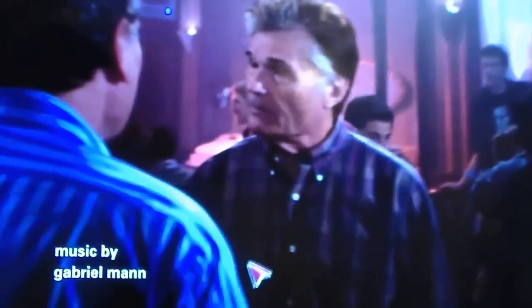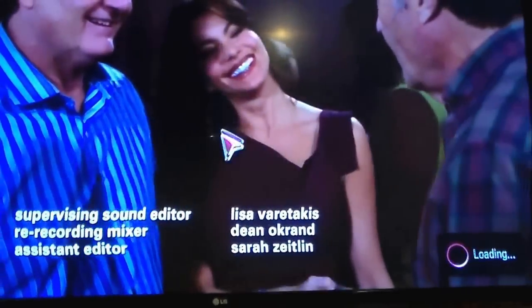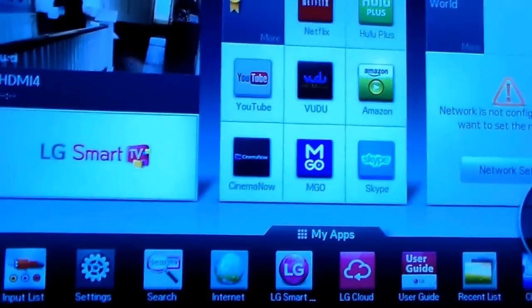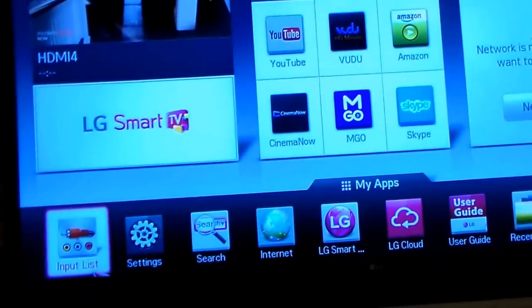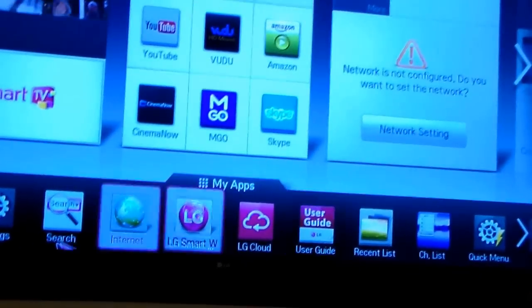It is a smart TV with a full 1080p picture. One complaint I have is that it needed a better processor — it's not fast enough. There's also a bug with the internet where it sometimes won't work, which really has you scratching your head wondering what went wrong.